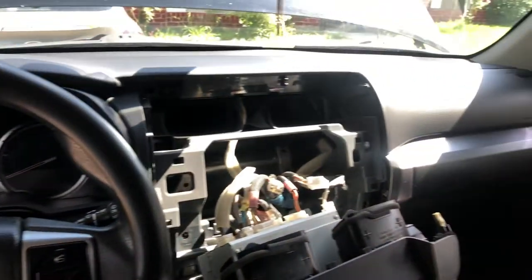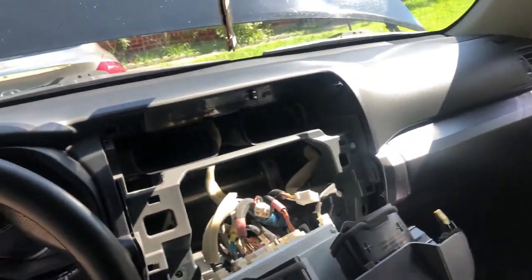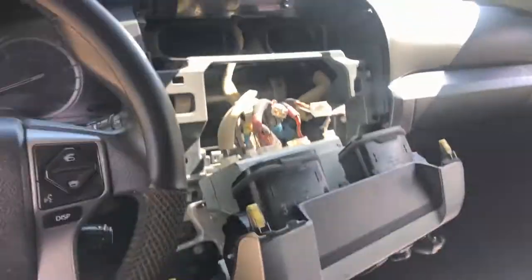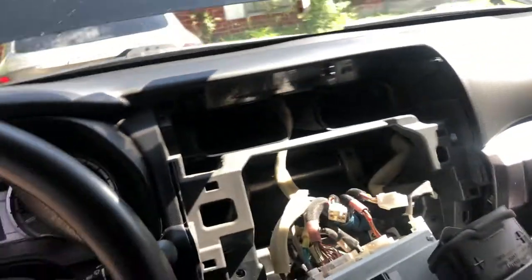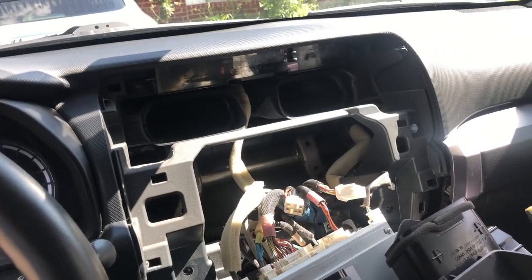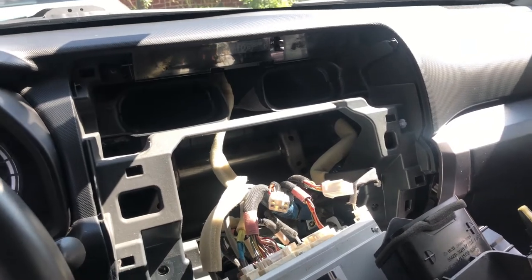For you guys trying to wire up a subwoofer amp to your factory head unit on the 4Runner — this is a 2016 but I'm pretty sure from 2010 up to around 2019 or so it'll be the same.